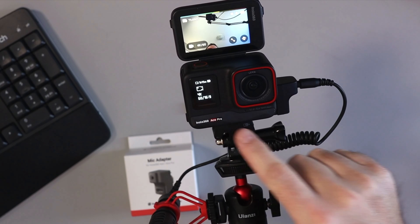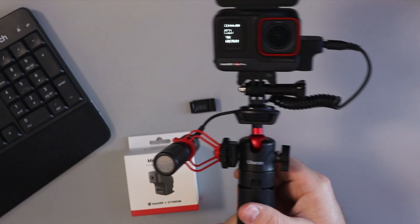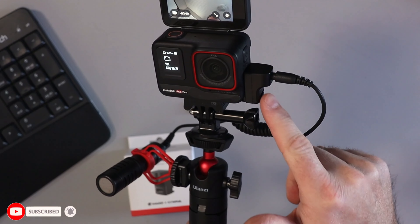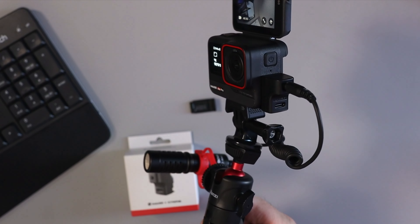When I turn on my camera now, you can see that the microphone is showing up using that adapter. So it's not using the microphones on the camera anymore — it's using this external microphone. A really simple addition if you want to add an external mic to your Insta360 Ace or Ace Pro. This is the mic adapter from Insta360.